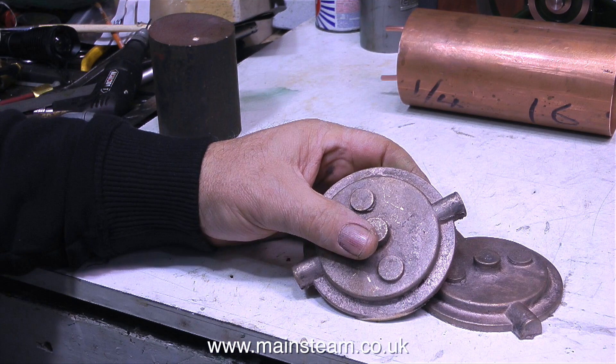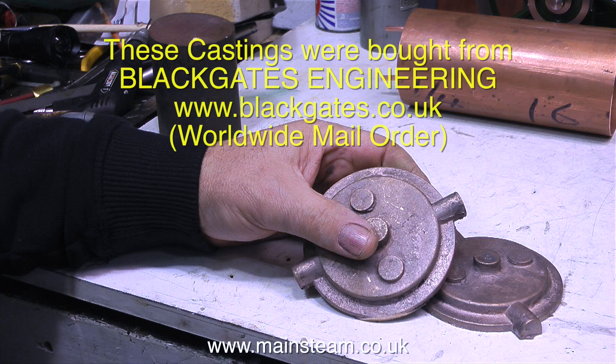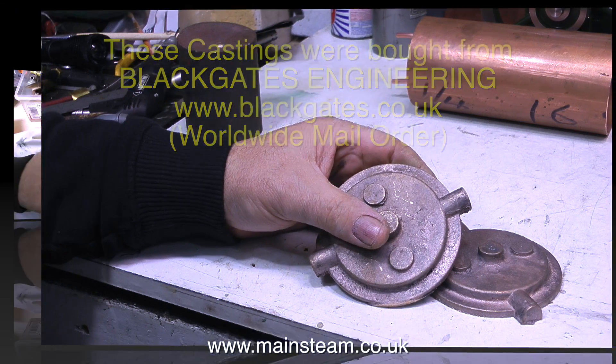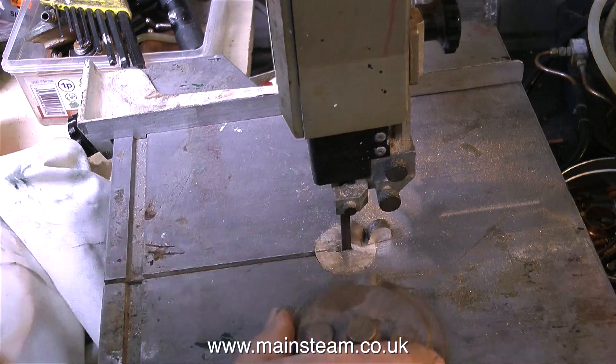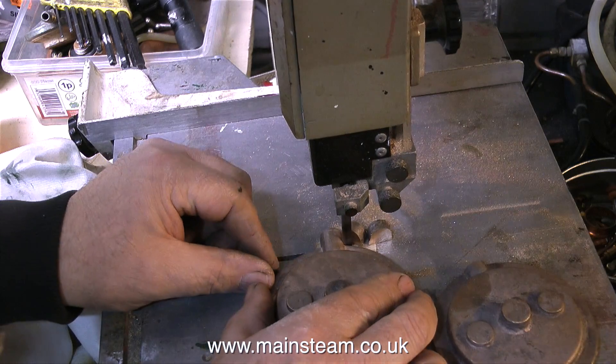I bought these two castings from Blackgate's Engineering. I used some like this a while back when I made a condenser oil trap for my Stuart Victoria steam plant. These are actually castings for the water preheater of a model Clayton steam wagon, and I just need to modify them slightly for my application. I don't want the part of the casting that sticks out of the side, and rather than machine them off, I'm cutting them off on the bandsaw.